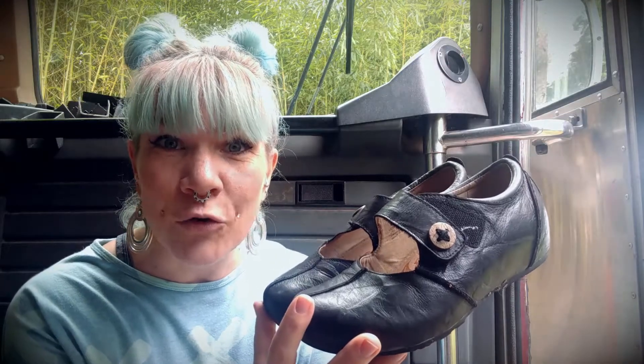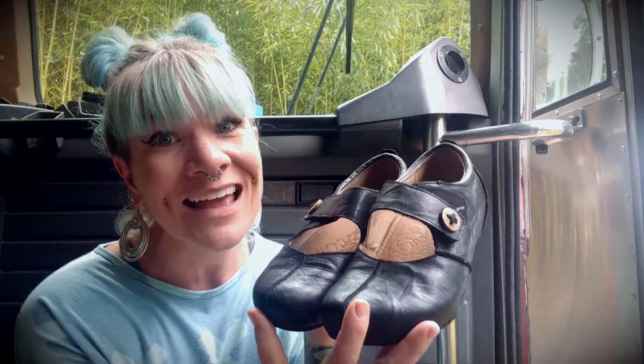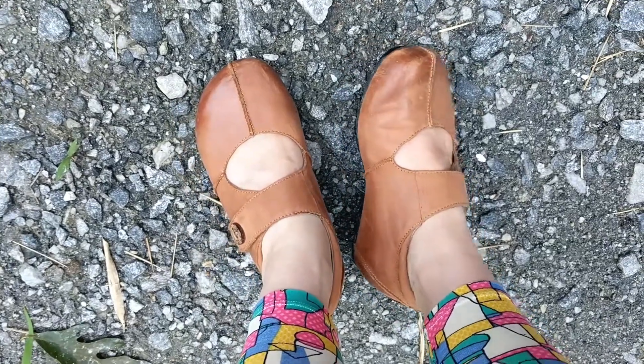These are my Atrex Monica Cork Mary Janes. I have these in black and I also have them in the cognac finish.